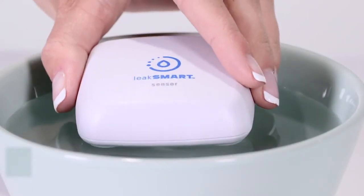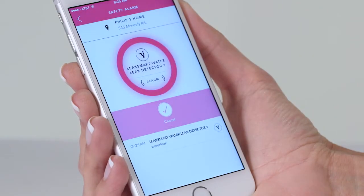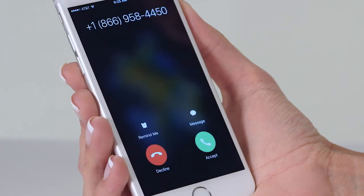Be sure to test the device in the location where you plan to use it. A successful test will result in receiving a push notification, email, and phone call.